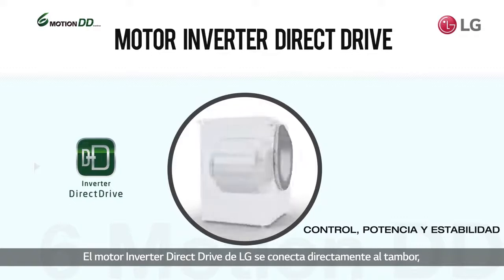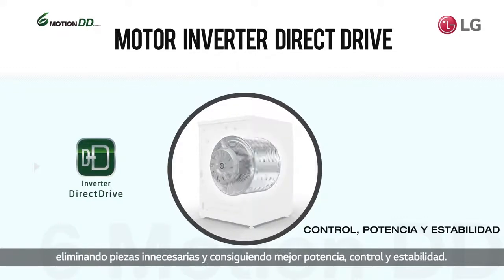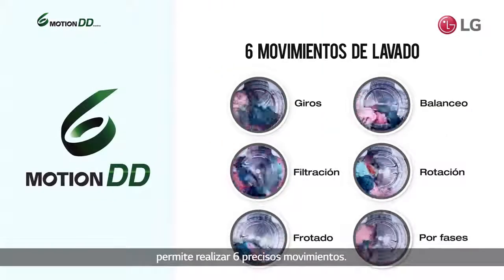LG's Inverter Direct Drive motor attaches directly to the drum for better control, power and stability, enabling up to six precise washing motions.